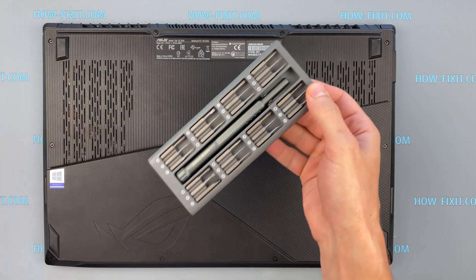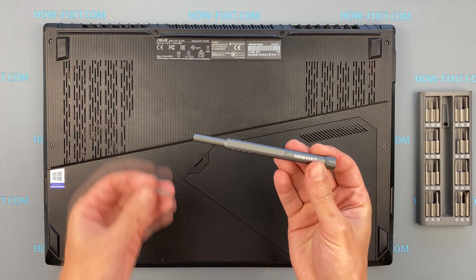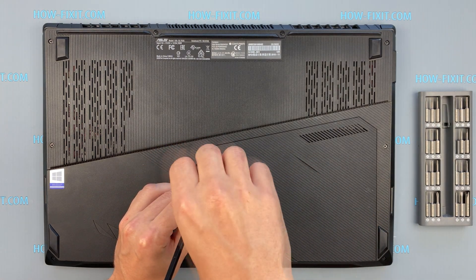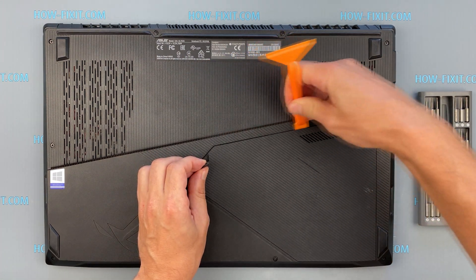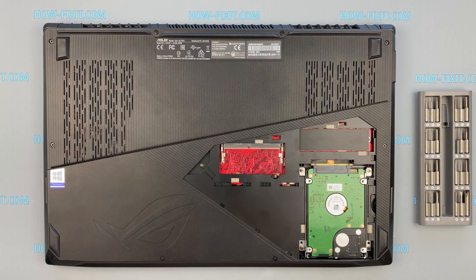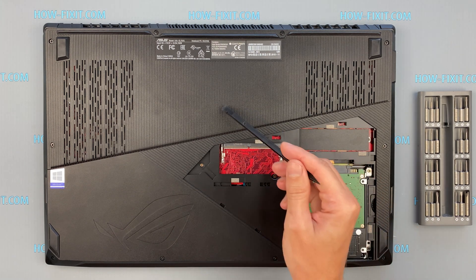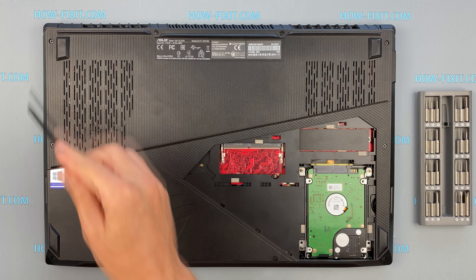Turn the laptop over and remove the screws on the bottom cover. Remove the cover and you can see quick access to the M.2 drive, hard drive, and one RAM slot. This laptop also has a second RAM slot which is located under the case. To get to the second slot, you need to remove the bottom cover.